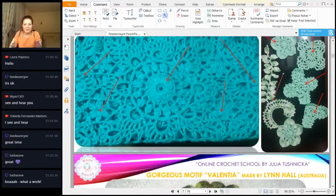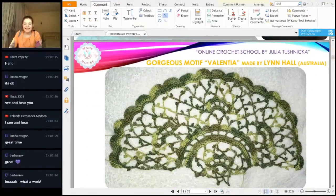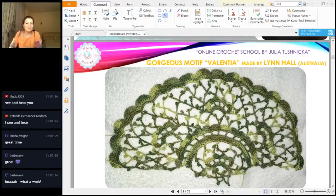Next, Lynn sent me a lot of photos this week. This is Valendia — about two weeks ago we had this workshop about this not-so-easy motive, and it takes time to make it all. She just made it without any problems, I think, because it looks great. The tension of the thread is very good and she used a beautiful thread with different shades of green. Thank you so much for this photo, it looks really beautiful.